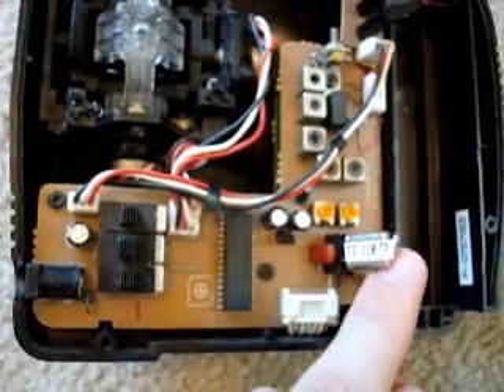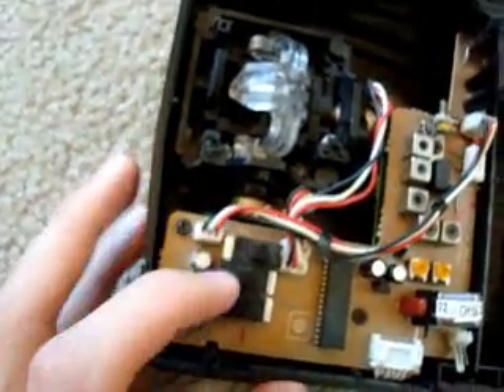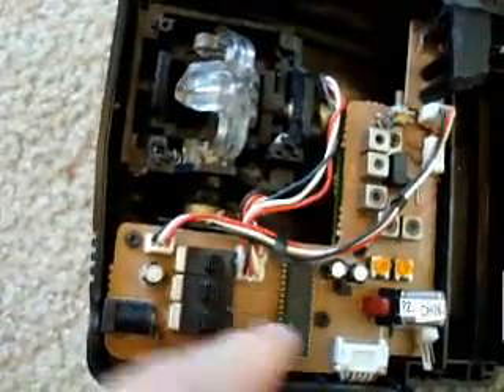Now to see the inside of the remote, you just hack it open. You can see the frequency crystal here - you can swap that out. You also see the reversing buttons and your processing unit.